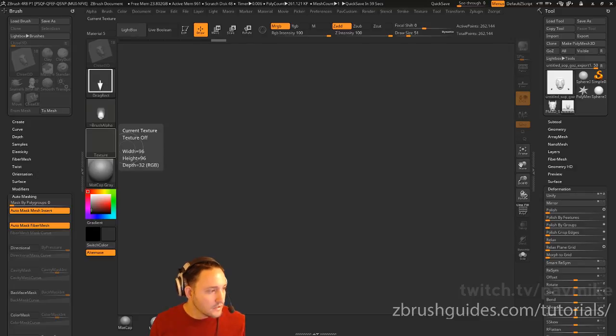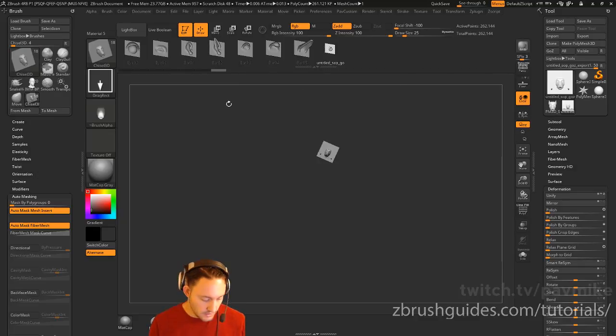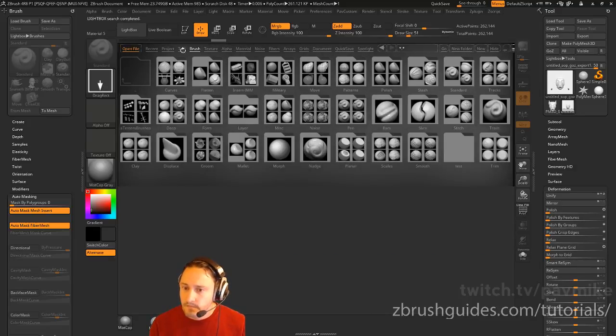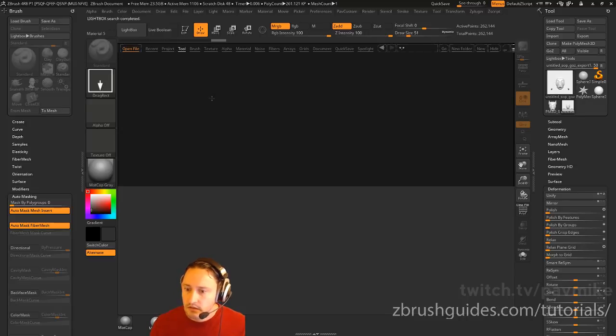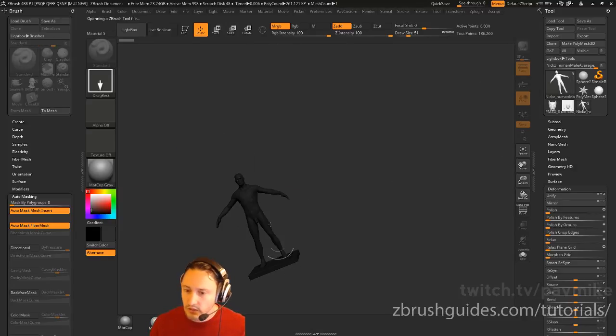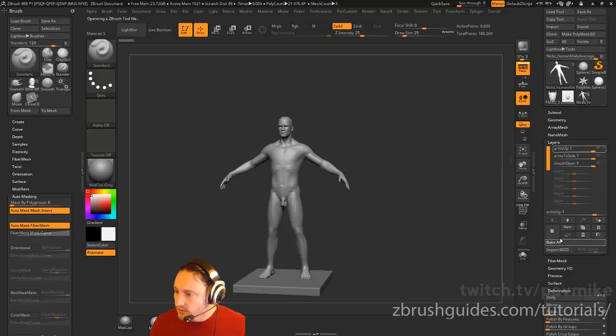That was the VDM. I can link you directly to that playlist — it'll be under the Houdini and ZBrush playlist. I also go into shattering things. Let's do something fun — go into standard brush mode and load up the tool. Let's grab Nick Zgorillo's Humanoid here.